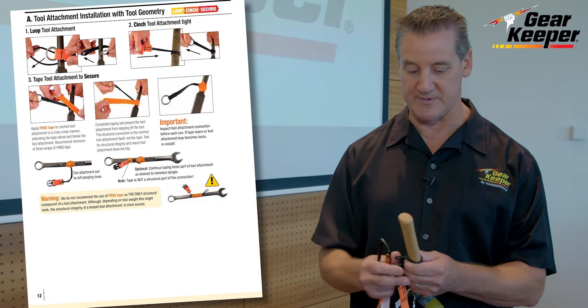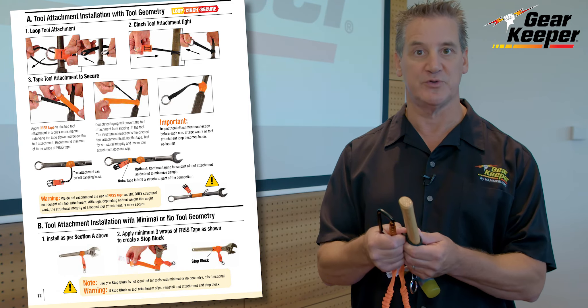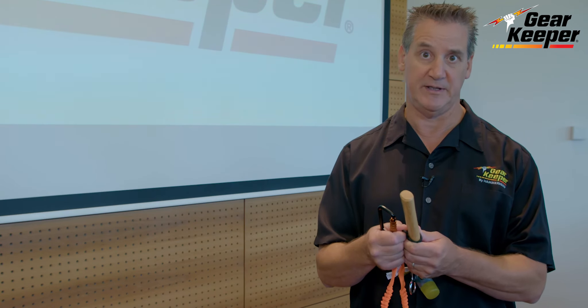So many times we go to a job site and we see improper tool attachments. If the tool attachments are not being done properly, you do not have a safe system.